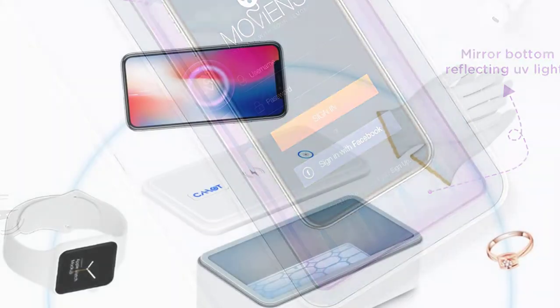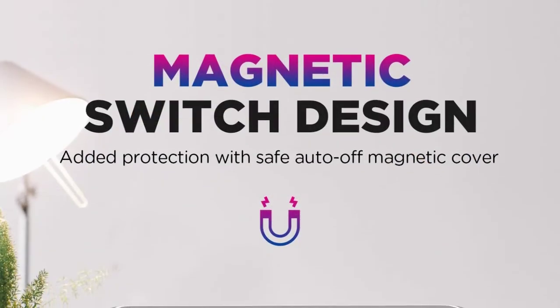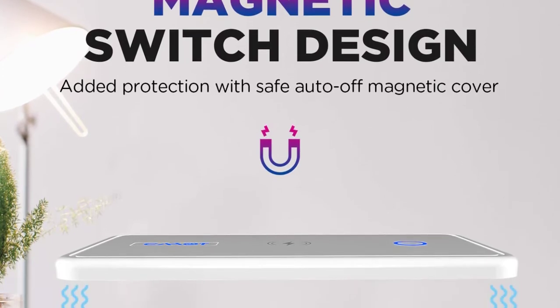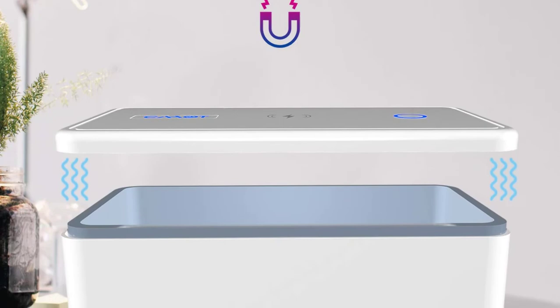Outstandingly, this UV light box comes in a deeper and larger design to perfectly fit up to 6.5 inches, such as the Samsung Note 10 and iPhone 11 Pro Max. What's more, its new mirror design alongside the included bracket can result in optimum performance. Lastly, this UV light box also features a wireless charger for Android and iOS Qi-enabled devices.